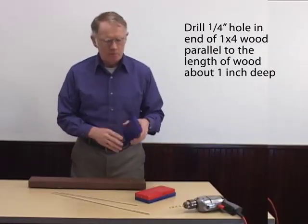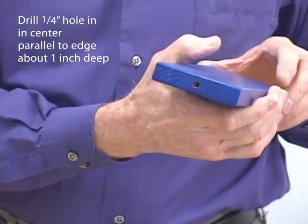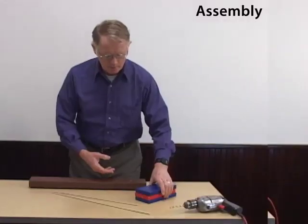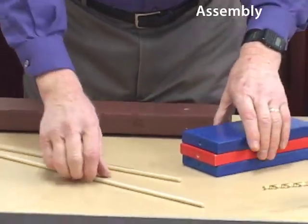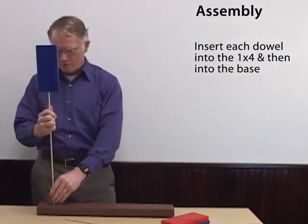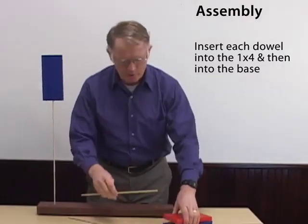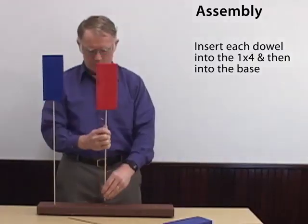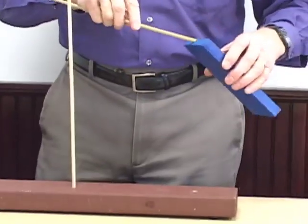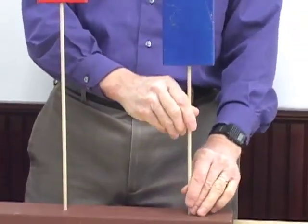In each of the 1x4s, you'll drill a quarter-inch diameter hole parallel to the length of it, right in the center of the end. To construct the BOSS model, you'll take the dowel, insert it into the 1x4 on one end, and then the other end goes into the base. There's our tall building, here's our intermediate height building, and using the short dowel, we've got a model for a short building.